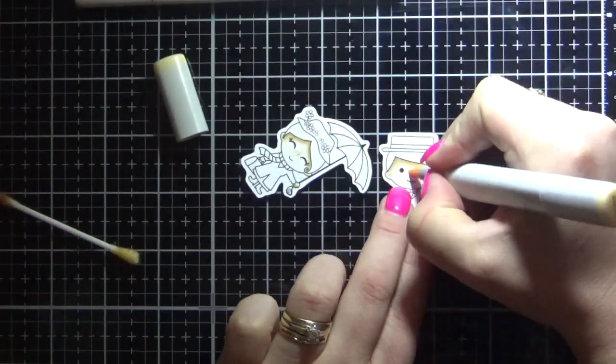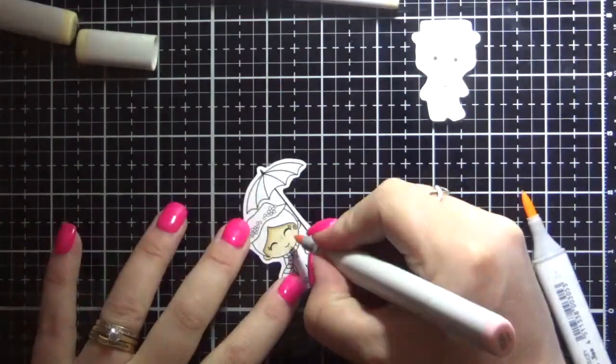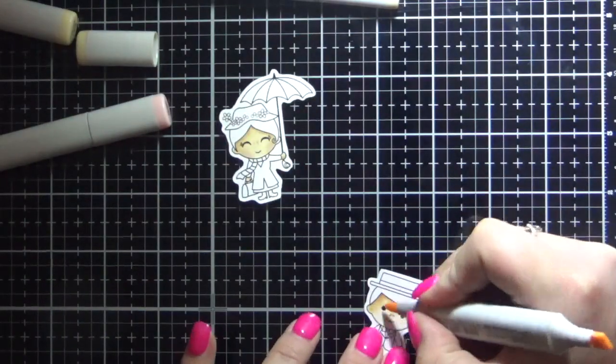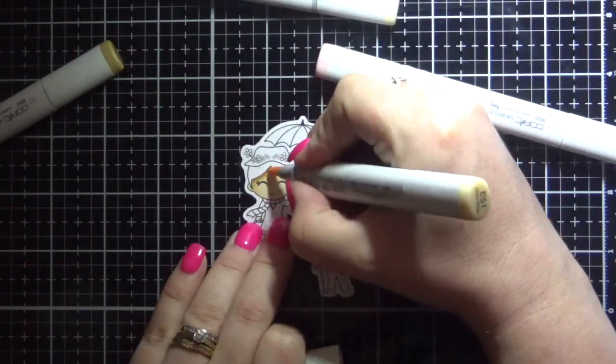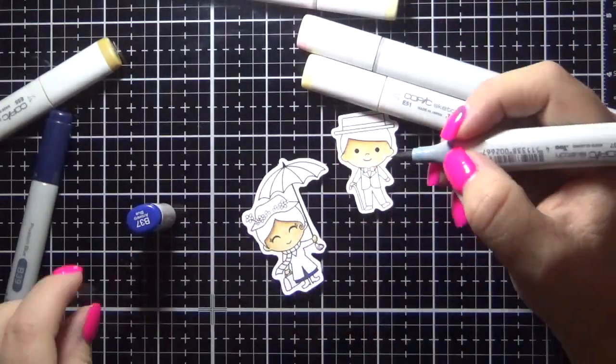I fussy cut the images out using my EK Success Cutter B scissors. My tip for fussy cutting is to make sure that you're moving the images rather than the scissors — that will give you a nice smooth cut. So these were all cut by hand.